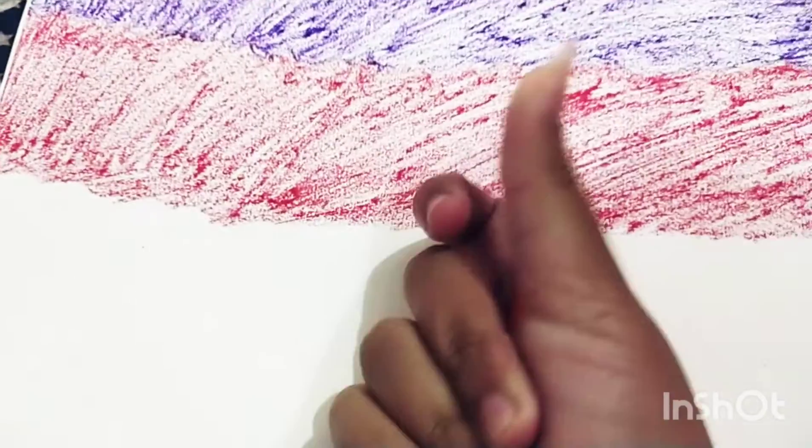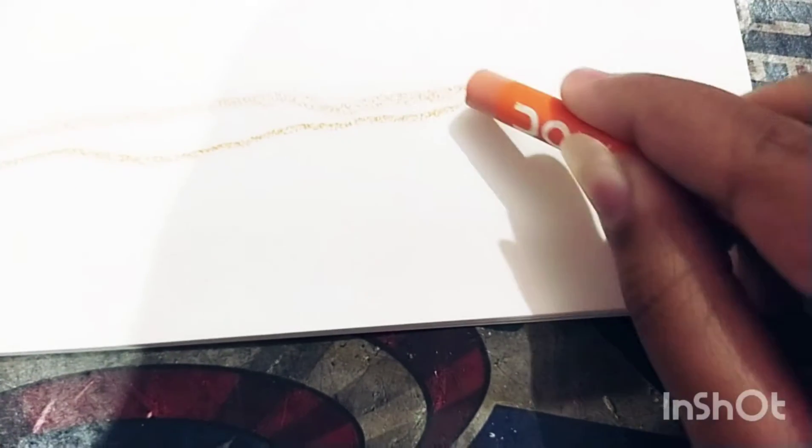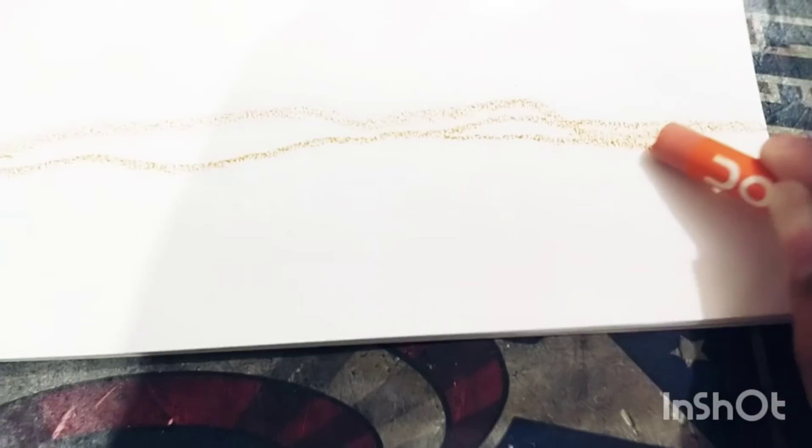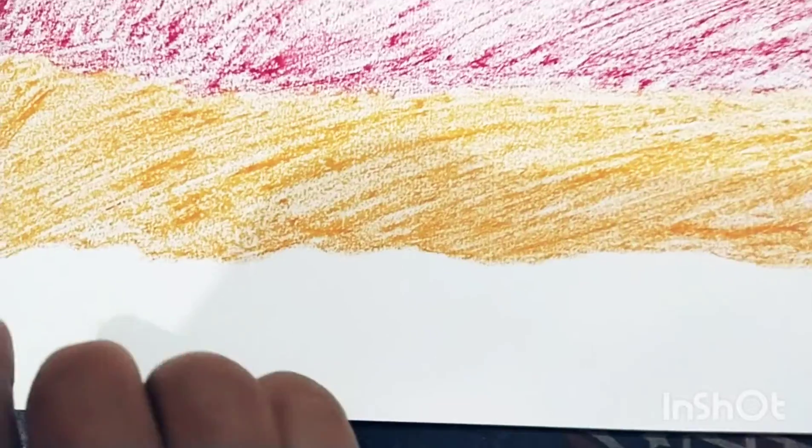Now we will take orange color to do the next part. First we will make the outline — you can see we are making the outline. Now I will color it; I will show how to color it in sequence. So I have colored orange.